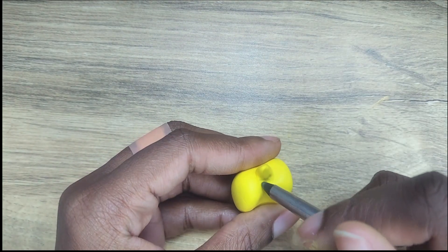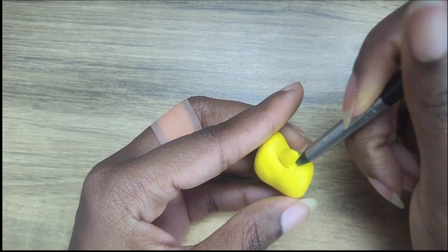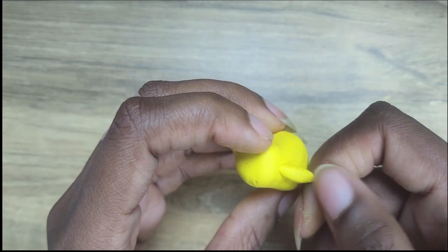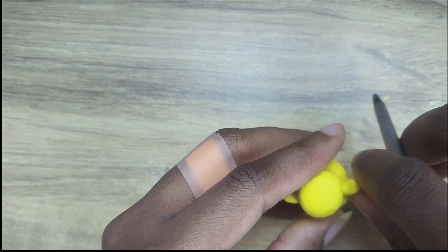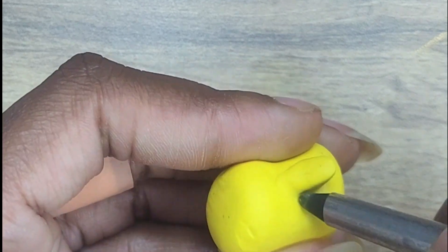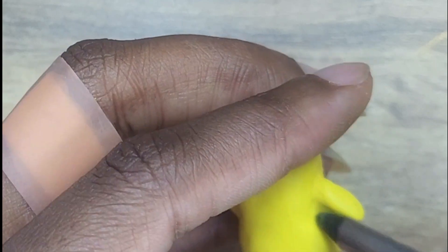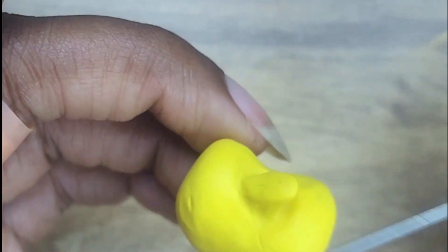Next up are the cute little tiny arms. Fun fact though, it actually took me three attempts to get the size of these right. But once I got them correct, the only thing left to do is make sure the shape is correct and then work the edges into the clay for a more seamless look, which usually isn't that difficult. I also like to blend the edges first and then smooth it out with my fingers. And speaking of fingers — please ignore the bandaid on my fingers. That's making this whole process look much less than aesthetic.